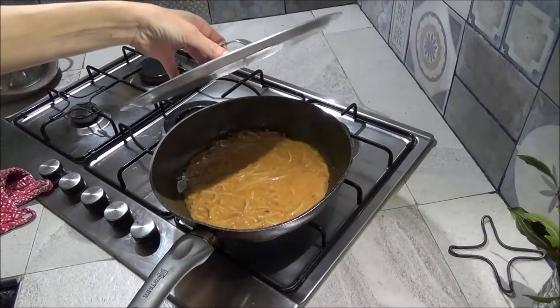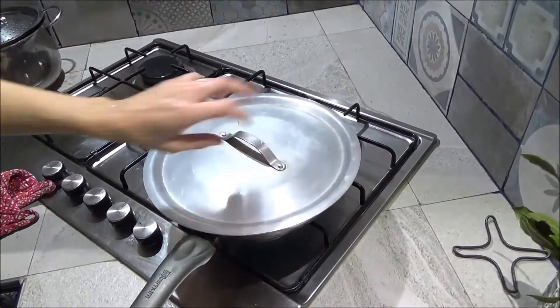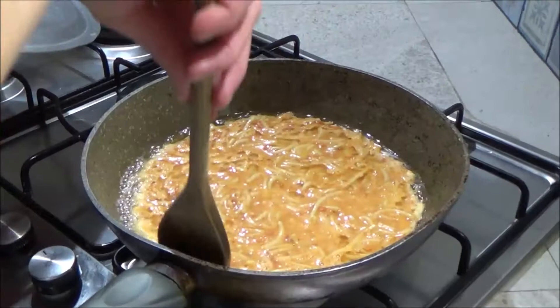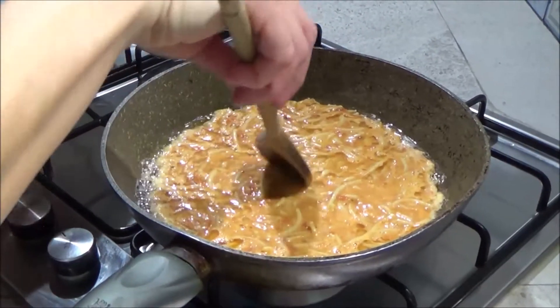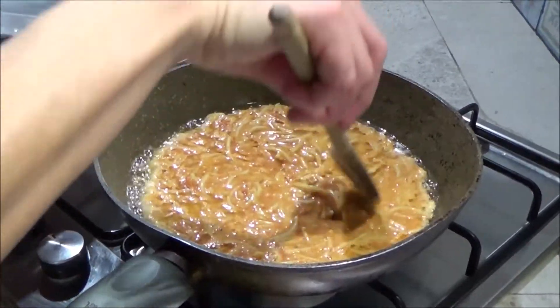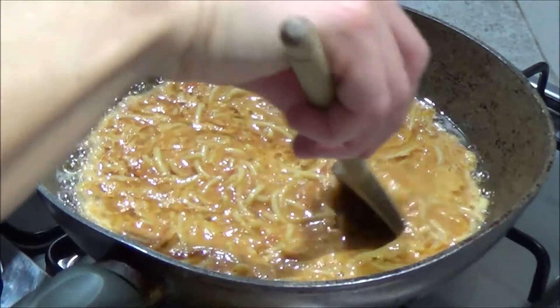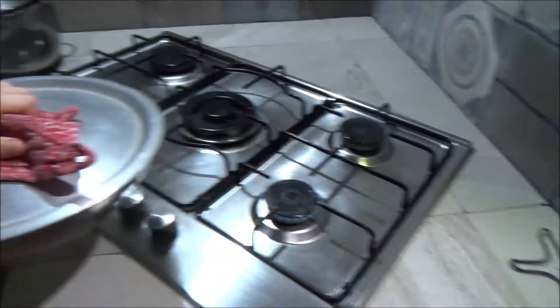And salt and pepper, so now I cover and I wait for some minutes.